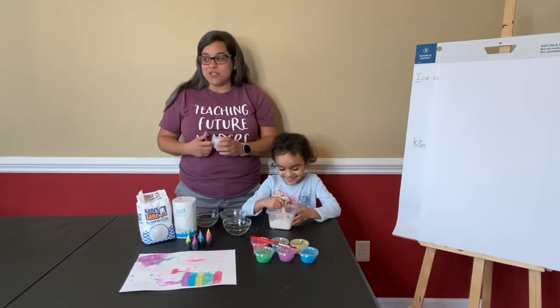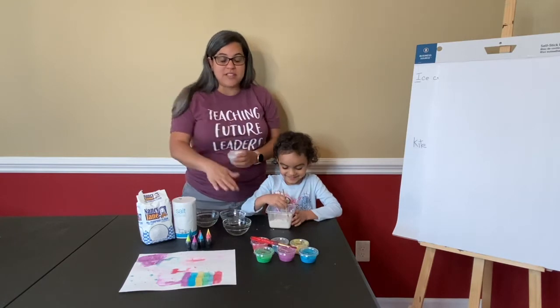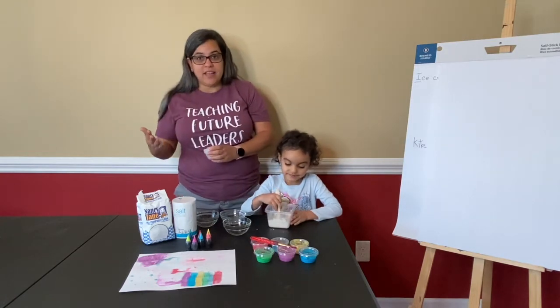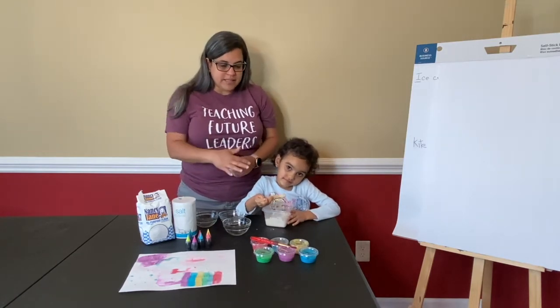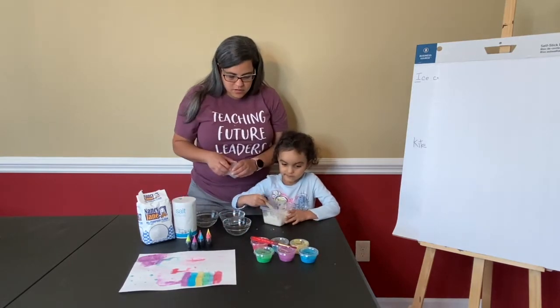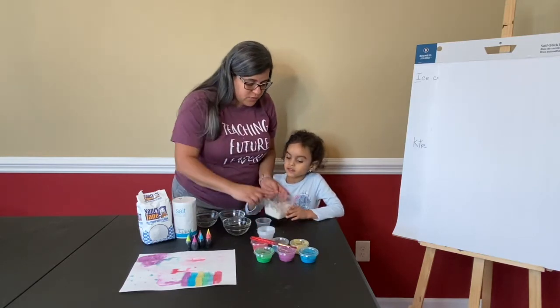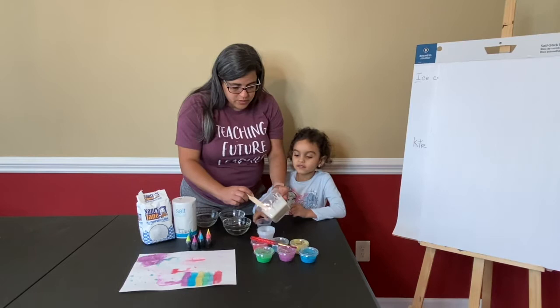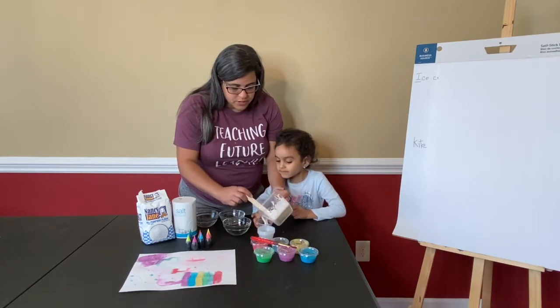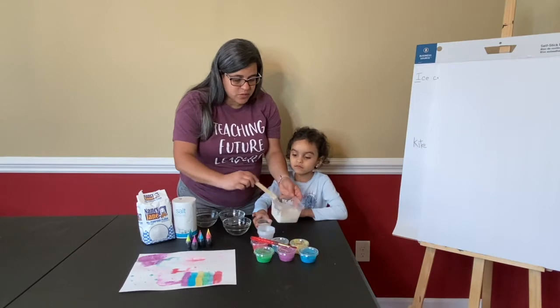These cups are from the dollar store — you can get a whole pack for just a dollar and they come with lids, so you can save the paint for a later time. This amount of paste is good for about eight of these individual little cups. You just eyeball it; you don't have to measure exactly, but it can fill up to eight cups.